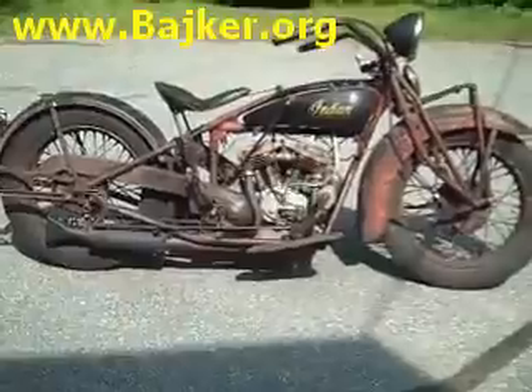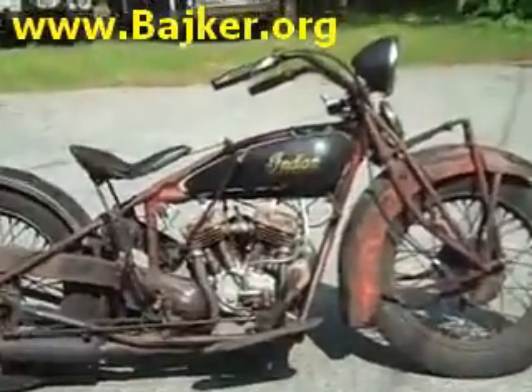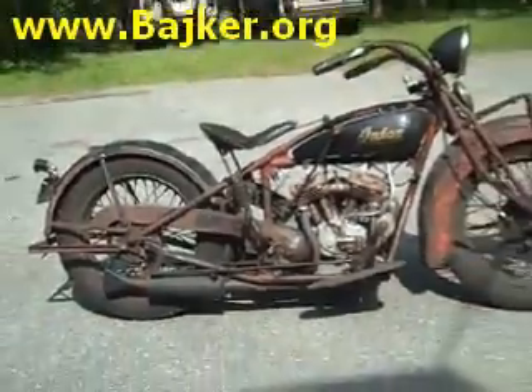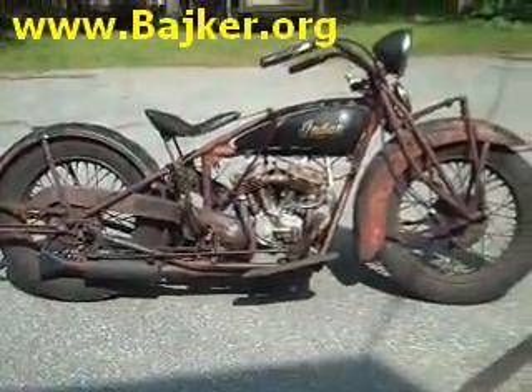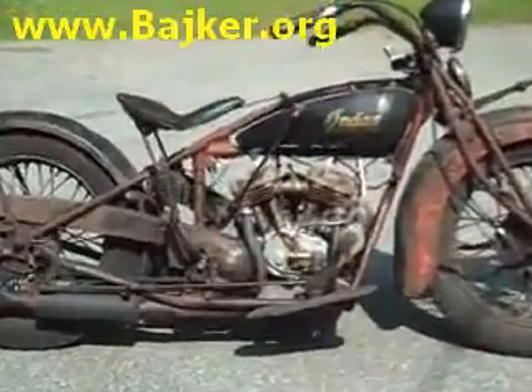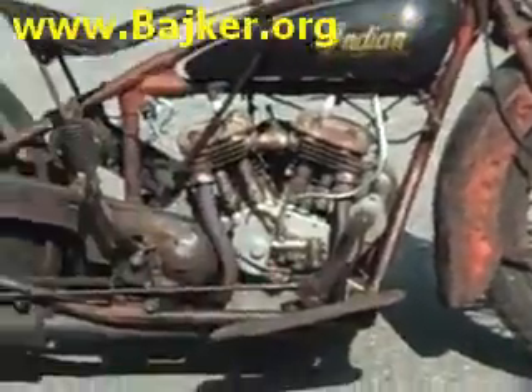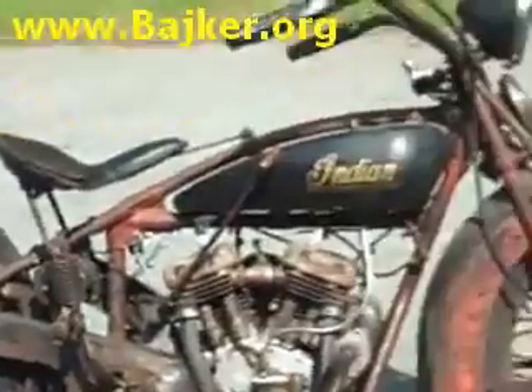Welcome to our video. This is a 1931 Indian 101 Scout. A lot of one-year-only stuff on the '31 — this was the last year for the infamous 101 Scout, the purported best Indian ever built. This is the bike they used in the wall of death because it was so well balanced.